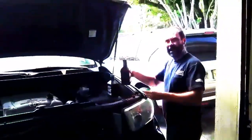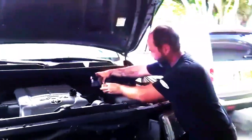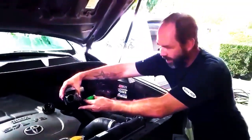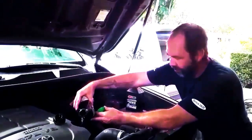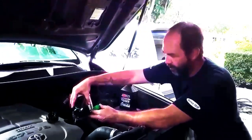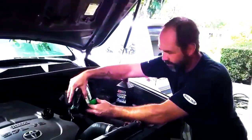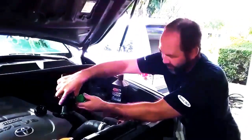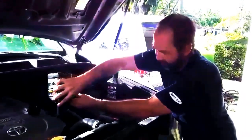Here we are adding the AMSOIL Signature Series 0W20, and it's going to take about 8 quarts — we'll stop at 7 and see where we're at. I dropped a little bit — almost never use a funnel, I just got used to doing it that way. My dad never used a funnel either, but most of the time I do okay.